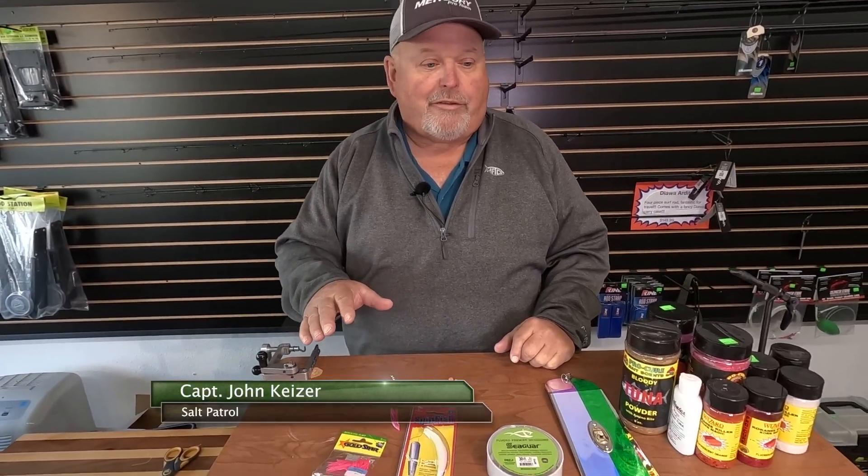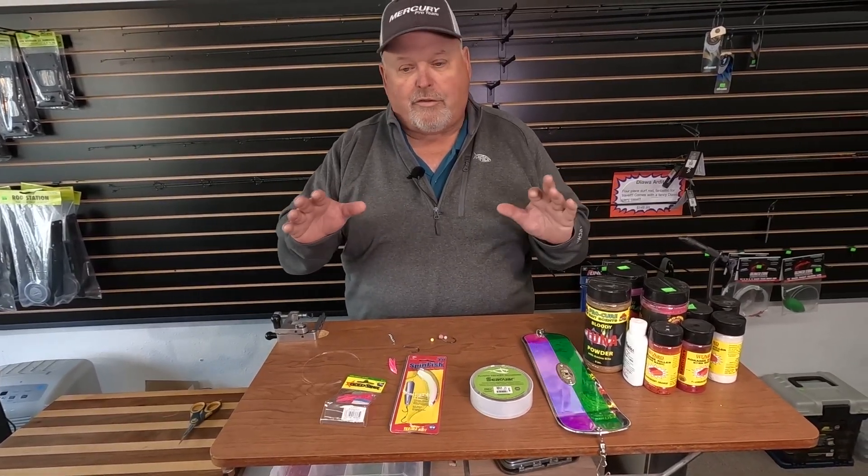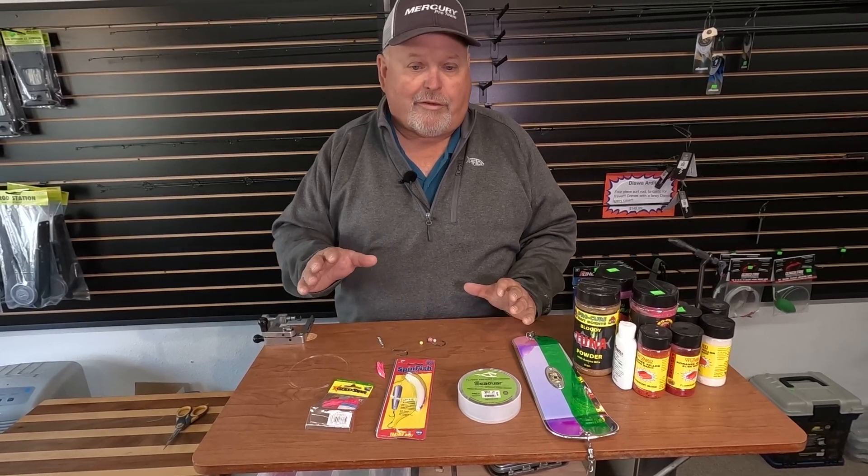Hi, Captain John here. We're going to talk a little bit about rigging a spin fish for deep water fishing. It's a little bit different than we would do normally trolling the river or trolling the beach — a couple things a little differently, and even the selection of the spin fish is a little different.